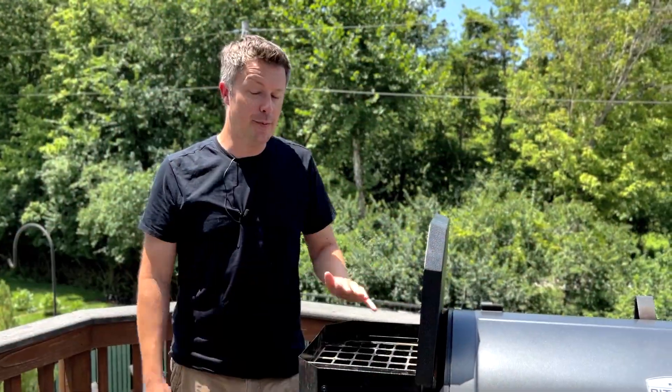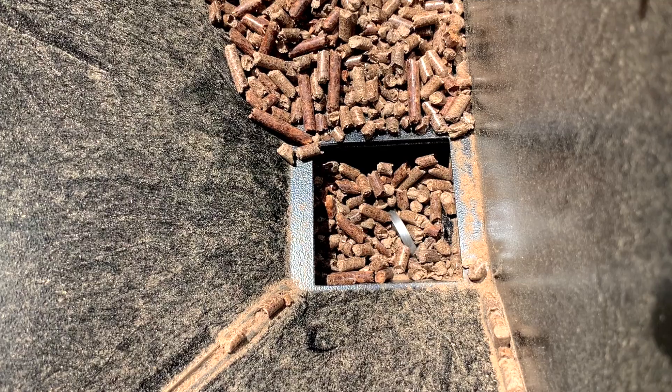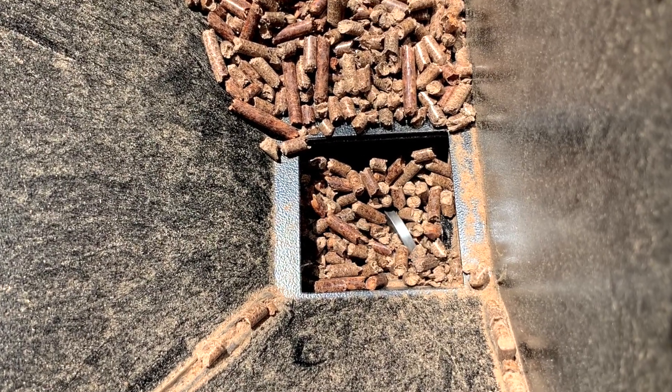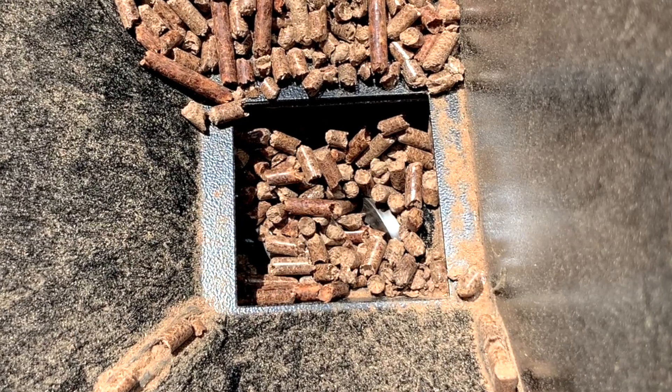So why is there a grid in the hopper in the first place? Well, it's a safety feature put here by Pit Boss to keep you from getting your hands anywhere near the auger when you're trying to move pellets around inside the hopper. If the Pit Boss is plugged in, that auger can start moving at any time, and if your fingers are anywhere near it, it could cause a serious injury.